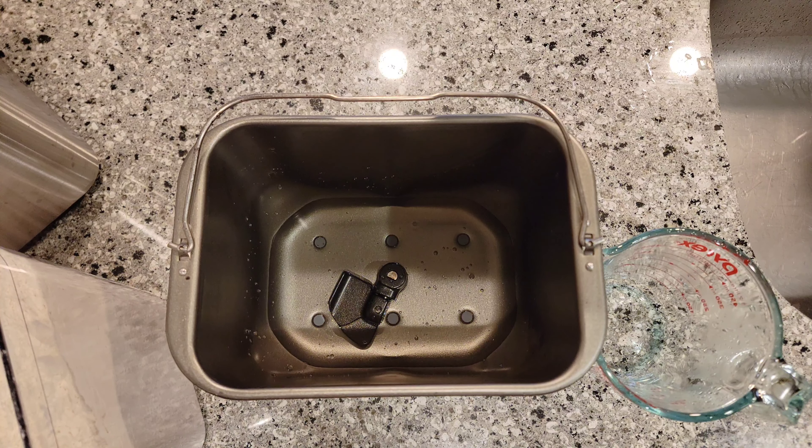We're making this in a bread machine, so results may vary depending on what you make yours in. We have a fancy Breville. All you need is some water — a very odd amount. One and a half teaspoons of sugar, three-fourths of a teaspoon of salt. That goes in here. That's a lot of salt — a little extra spilling over.